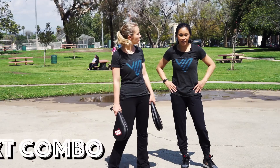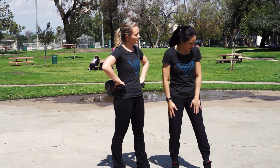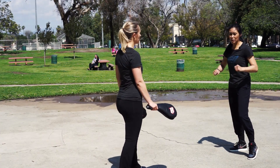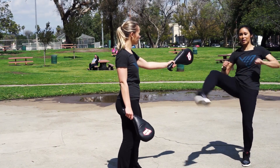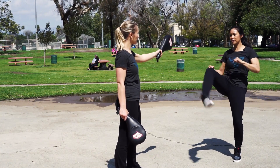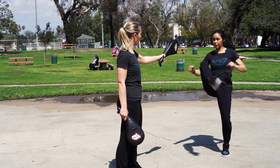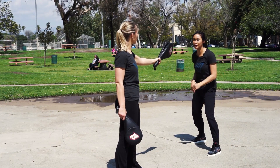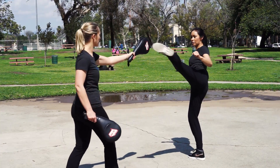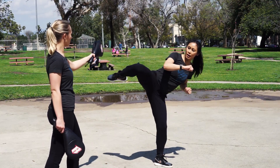The next combo is a kicking combo. The first kick is a twist kick — make sure the hips are really open for this. Let's do a couple. I'm using the rear leg. The full kick combo is: twist kick, roundhouse, step down, spinning hook, then roundhouse.